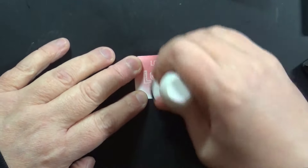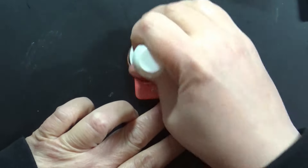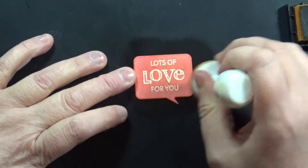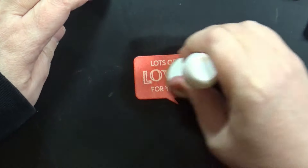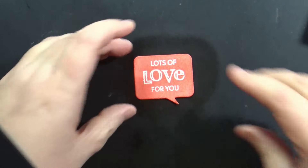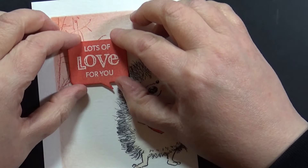I waited until I was done with the backgrounds so I could match the color of the chat bubble to the background. I'm just inking over the top of the embossed chat bubble with an ink blending tool and a foam pad, darkening it up and going back and forth until I'm completely happy with the color. I'll buff off the excess from the embossing using a dry paper towel. Then I add the chat bubble onto the card with foam tape so it's popped up just a little bit.